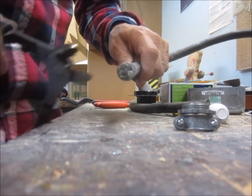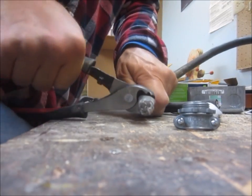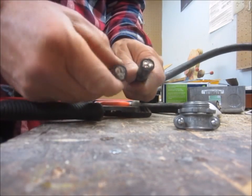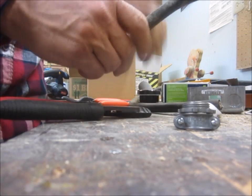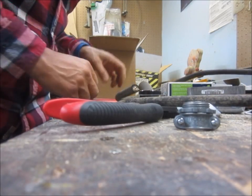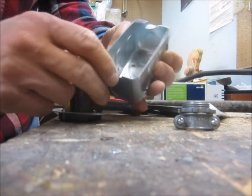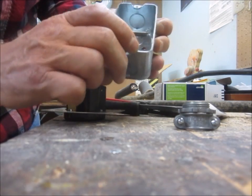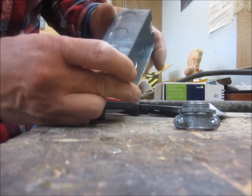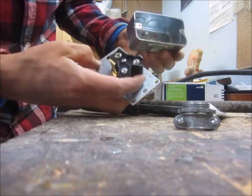Looks like about an inch and a half there, and another 2 inches, leaves me with about four feet. I need to decide which end I'm coming into this box. It's got a raised ground plug, but my biggest concern is whether that's going to be in the way of my wires.